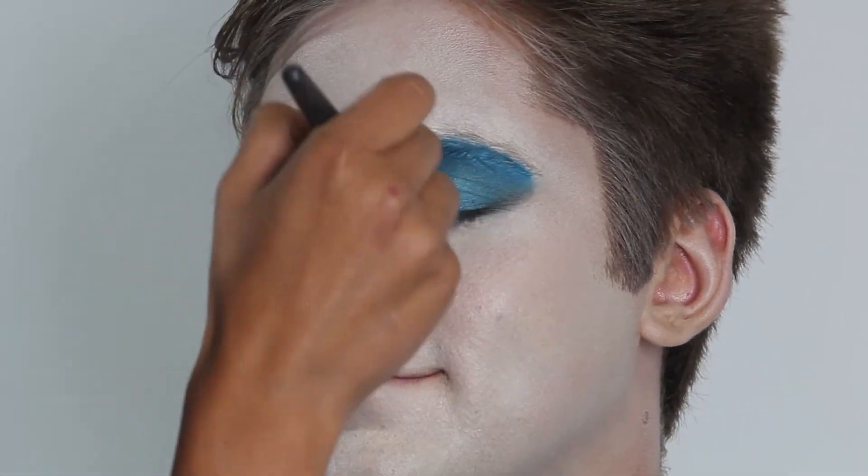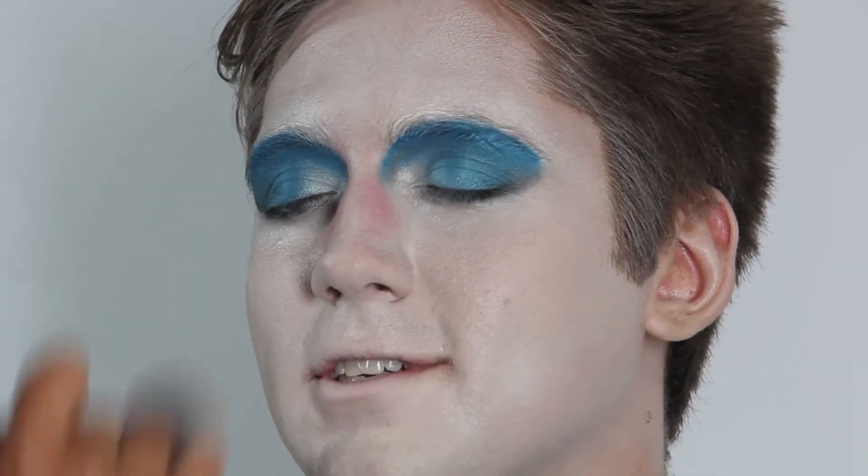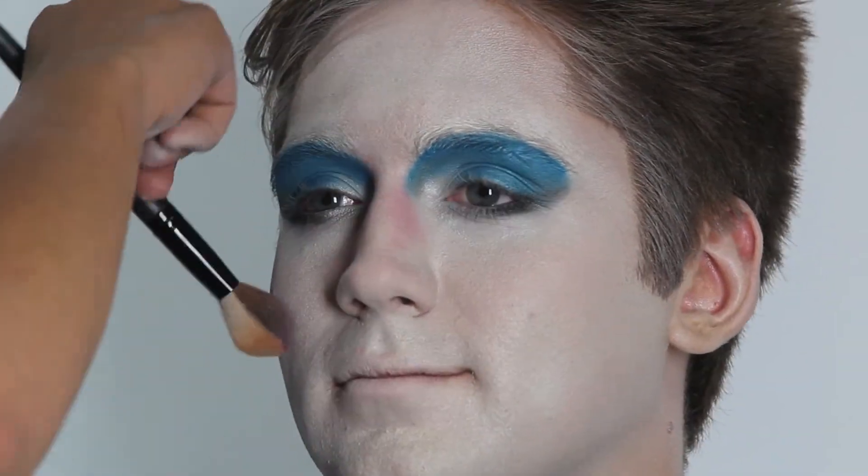Next I added pink accents to his face using a very pigmented pink eyeshadow and blended that out.